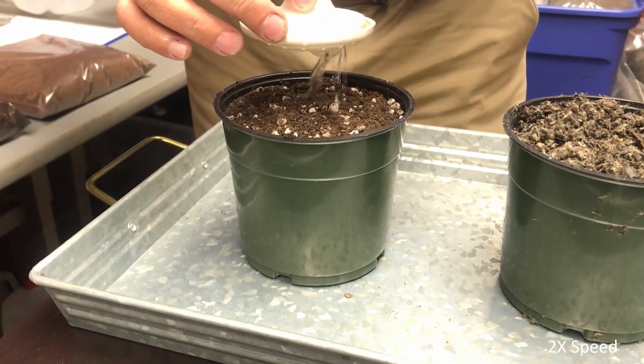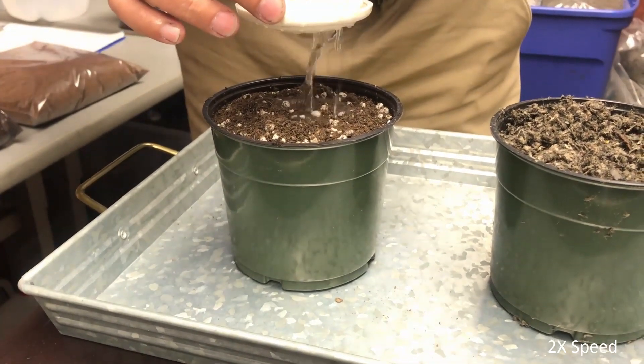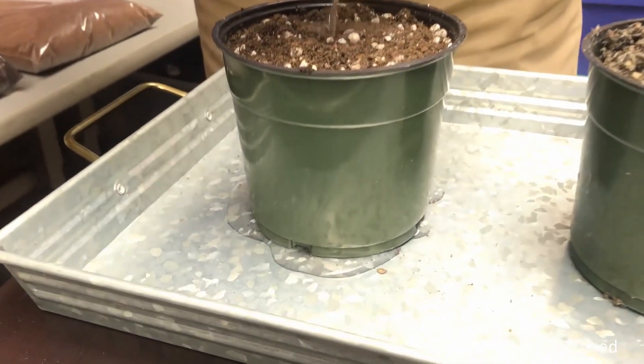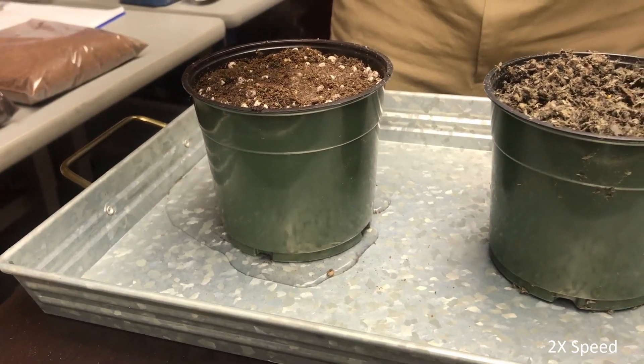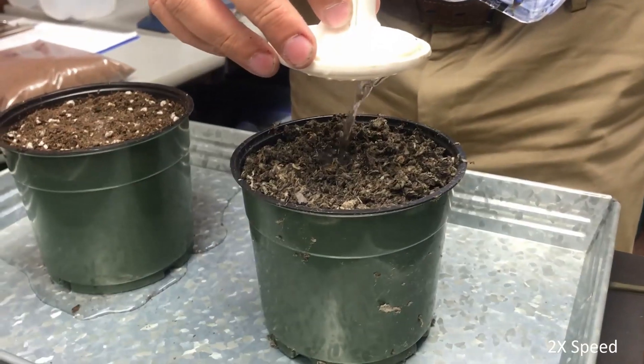A lot of times, the water will float on the top and run down the sides and out the bottom of the pot. And as you can see, very little of the water actually got absorbed into the media itself.